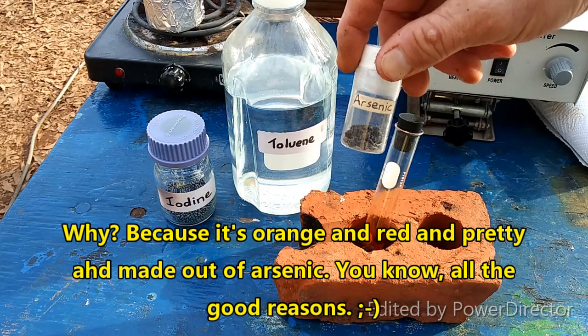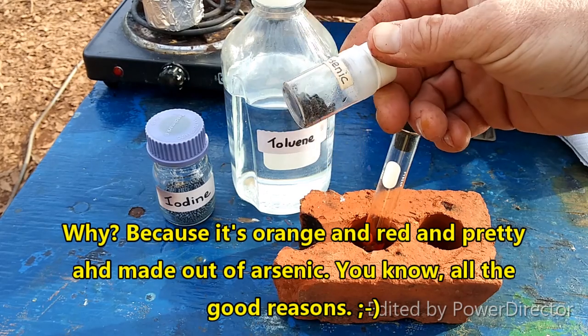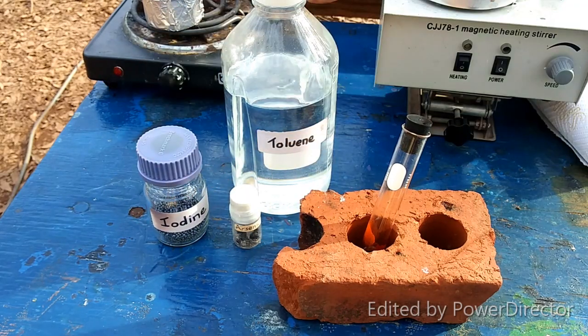Right here — you can see it's covered with a black oxide layer. I'm going to use good old elemental iodine and toluene.